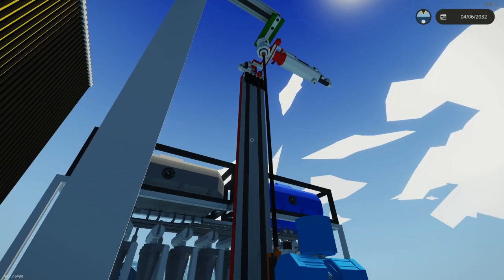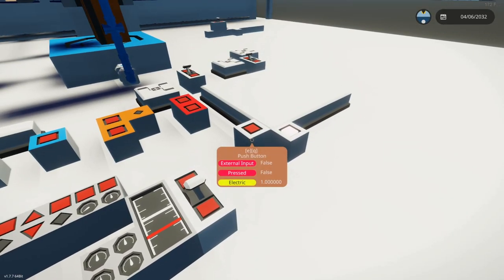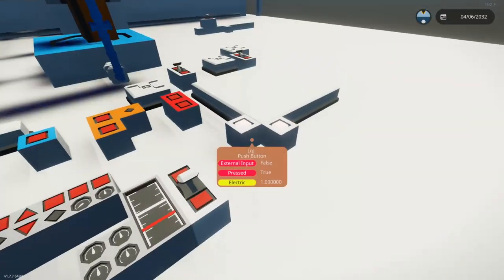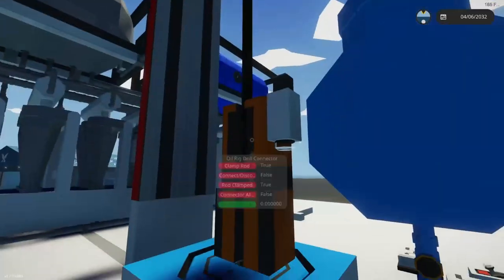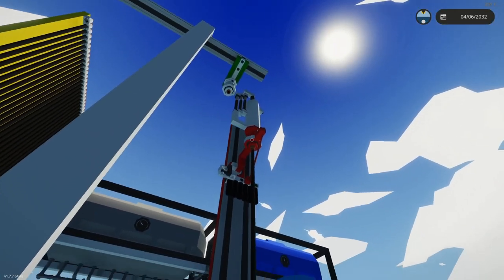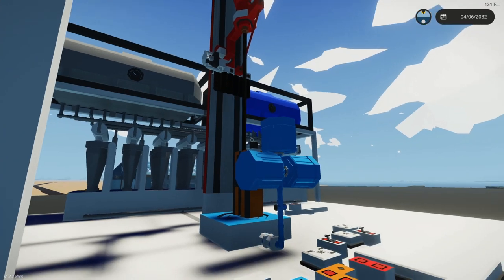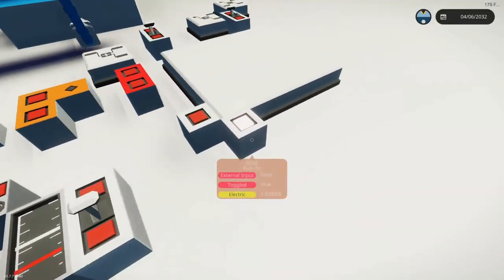Let's show a cycle — this should be interesting. The connector down here was set to grab the rod, so as soon as it fell down and went through, it was going to connect up. As you can see, the rod's going down. I think we're missing the pumps.